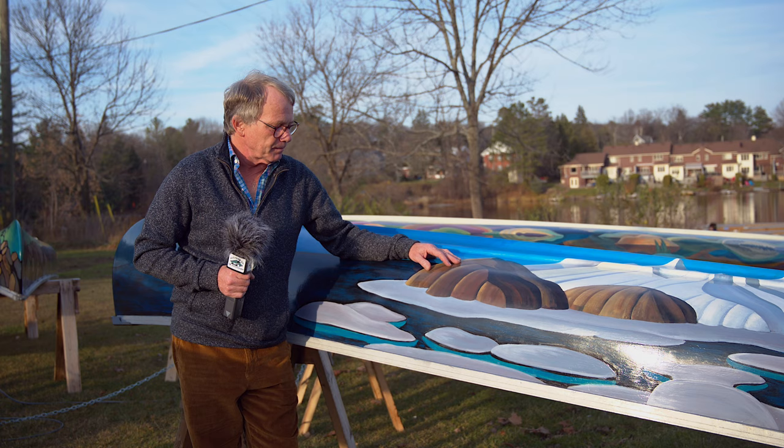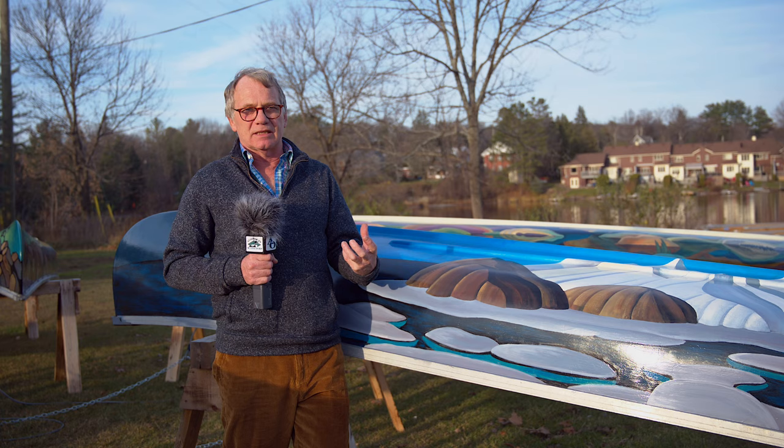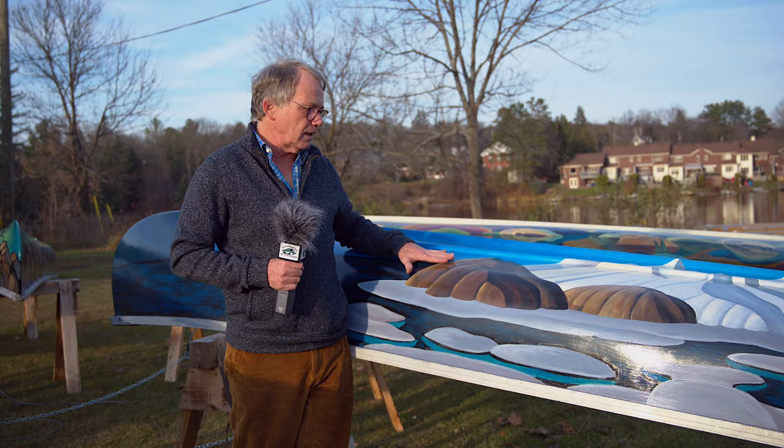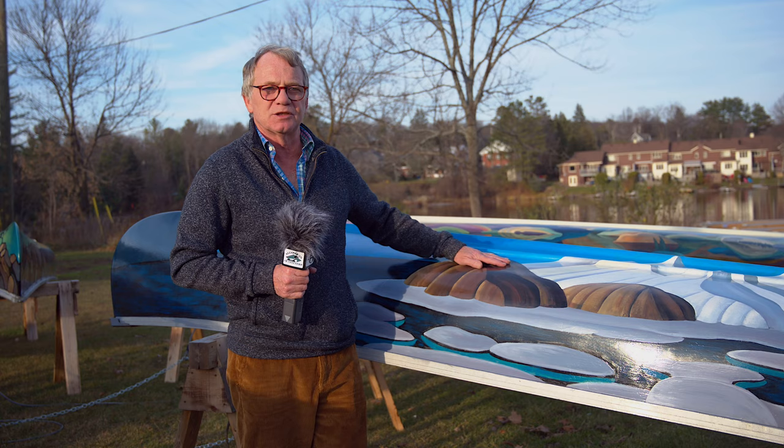This is the first time, as far as they know, that anyone has actually done artwork with their marine paint. I was limited in colors — I wasn't able to get the vibrant reds, blues, and yellows you get with artist colors. So I was limited on my palette, which meant I wasn't able to nail the paintings perfectly. But that gave me a little artistic freedom, which I actually enjoyed, because I was able to move the paint much more fluidly than I normally do in reproduction work.